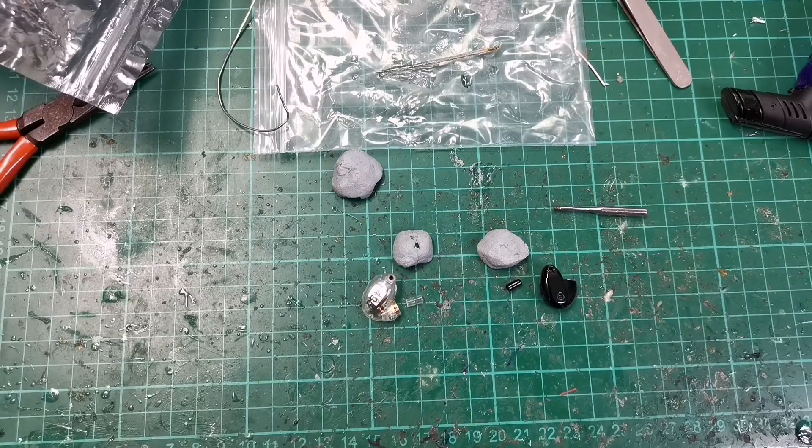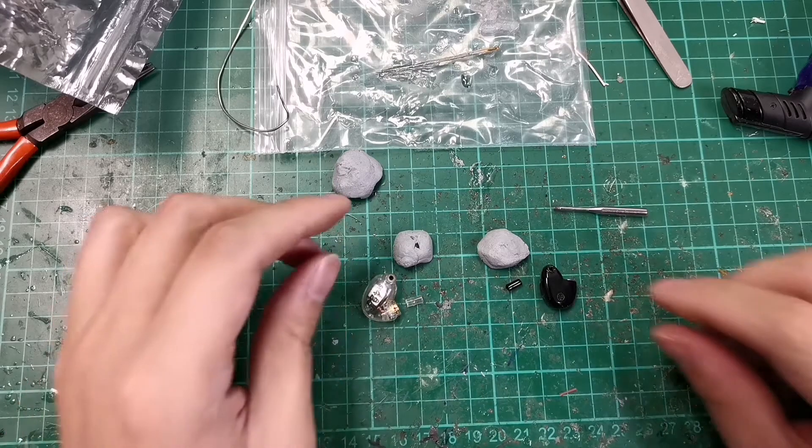Hey guys, welcome back to another episode of Naked Audio Tutorial. This is Yong from SG Audio Hive. This is a video I've wanted to do for quite a while. It addresses a common issue with older Westone and Shure IEMs — the Universals.